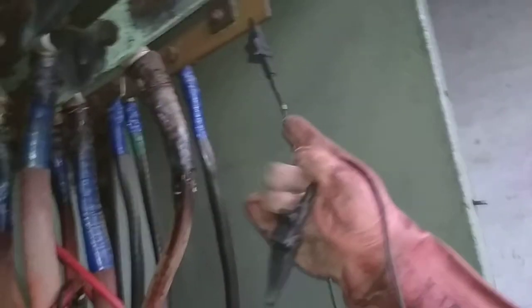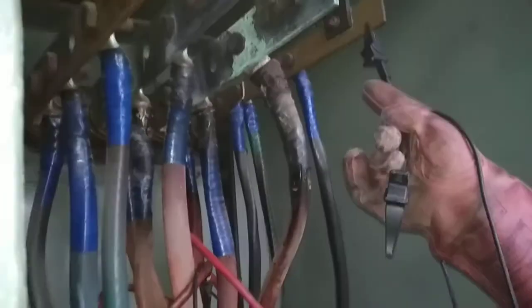These are the voltage probes — yellow, red, and blue. The black one, meaning the neutral, is attached at the live busbar.